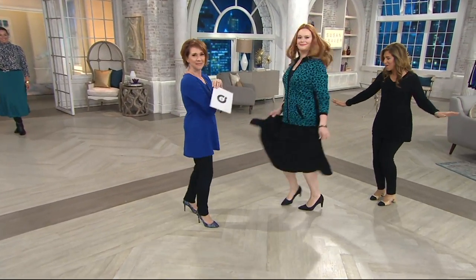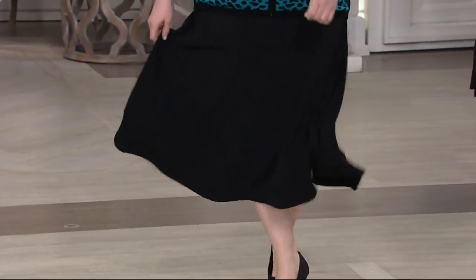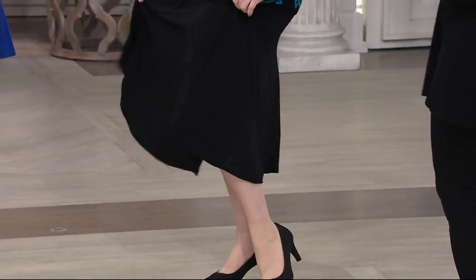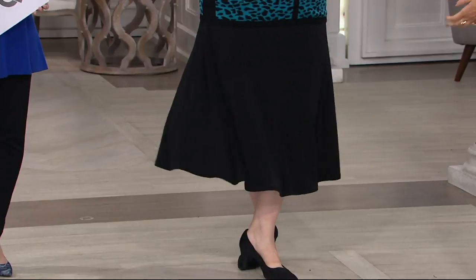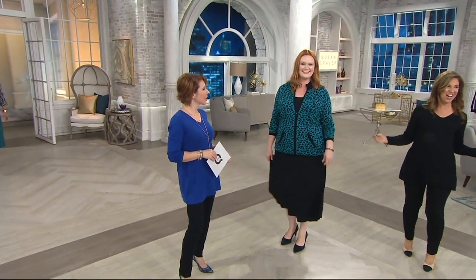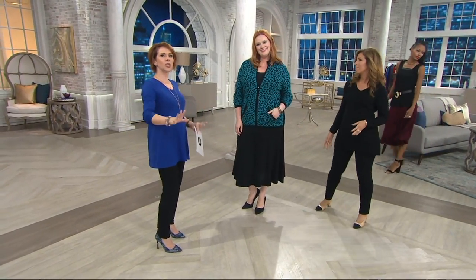And there we go — she's dancing! Oh, look how it moves! It doesn't cling, it doesn't stick. It's liquid. And isn't it like — it has more weight to it? I said it's my twirling skirt — it's beautiful. You're going to want to twirl when you put this on.